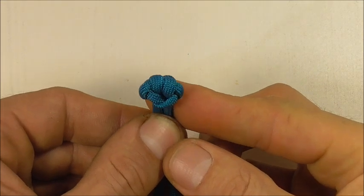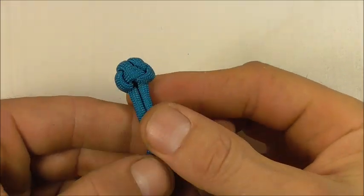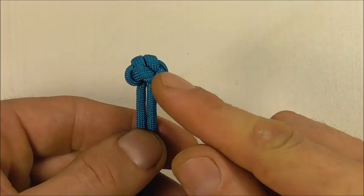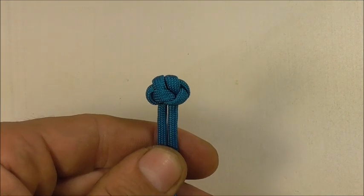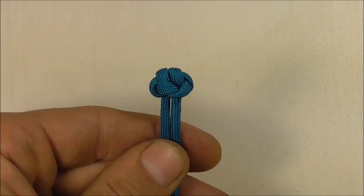If you like this kind of thing, go ahead and hit the subscribe button because here we talk about both decorative and functional knots. Thanks for watching — I like you all and I'll see you on the next video.